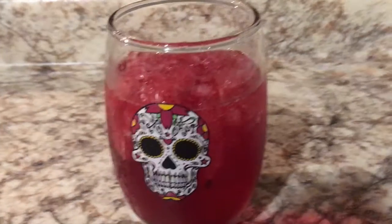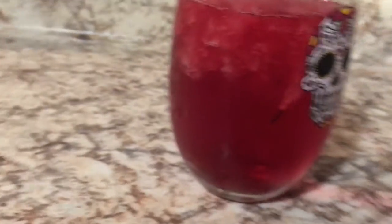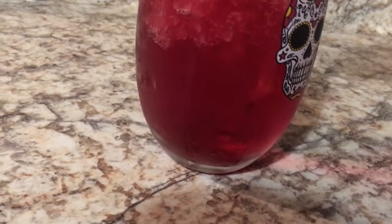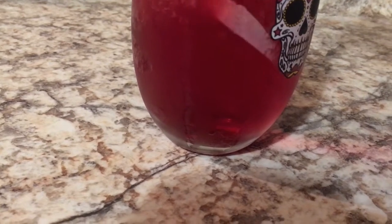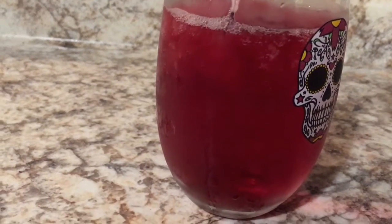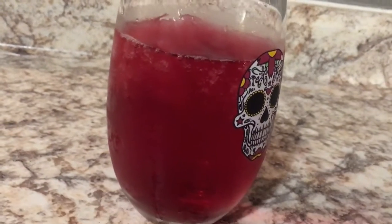Hard seltzer does freeze — just as a warning. I don't know what that thing is, it's probably part of the can. That's what we made forks for, right? Part of the label — it fell in — because my dumbass froze a hard seltzer. So it looks like a slushie.